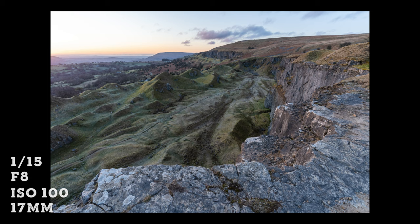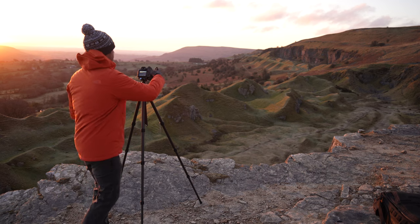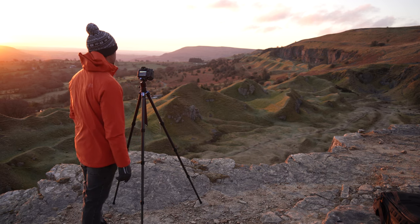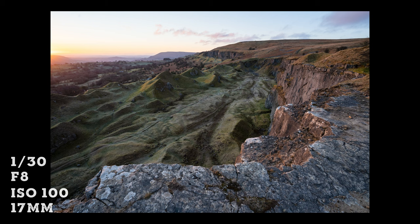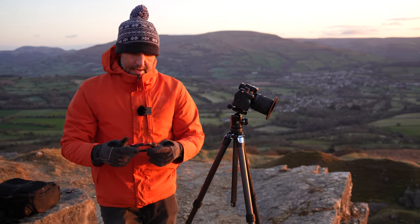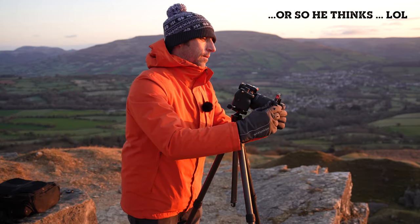When that light first pops up there's not that much to hit all of this landscape, but very quickly as that sun comes into full view it really does change the landscape. There aren't any clouds above where the sun is so I know that sunlight is going to last for quite a while.